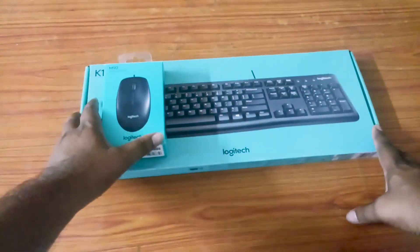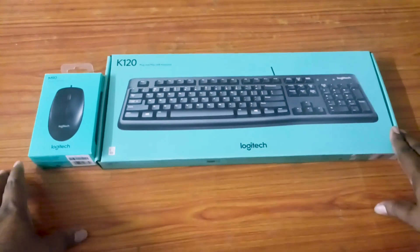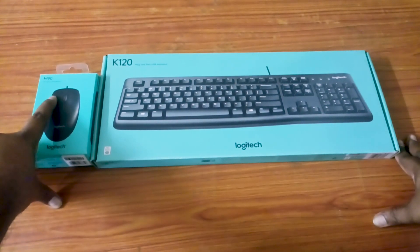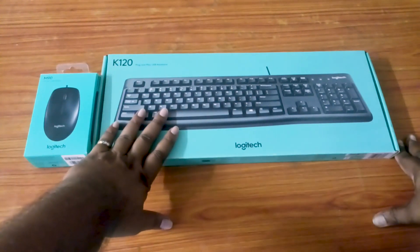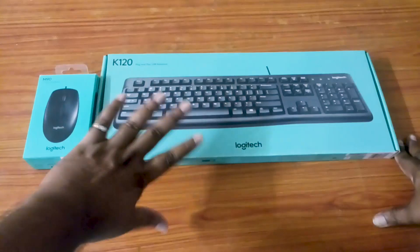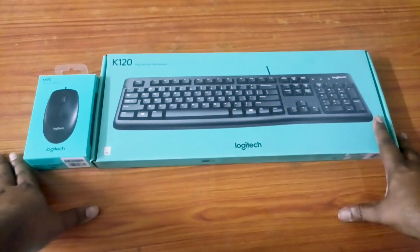My mouse and keyboard have a lot of trouble. I am on the right-wing, there are two files. I am on the left-wing, the mouse is on the left-wing. I am on the left-wing to see them.